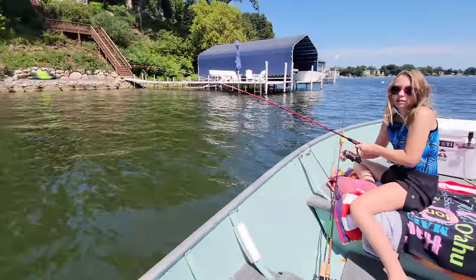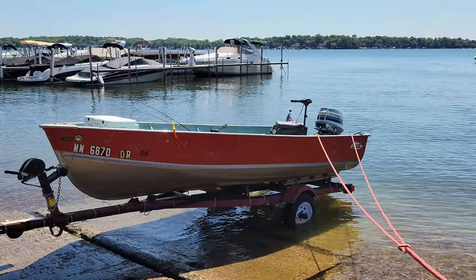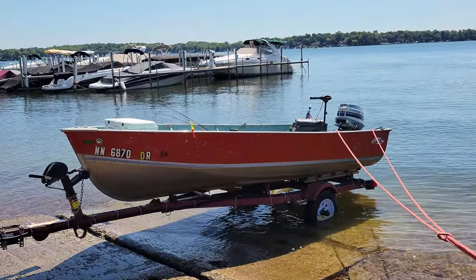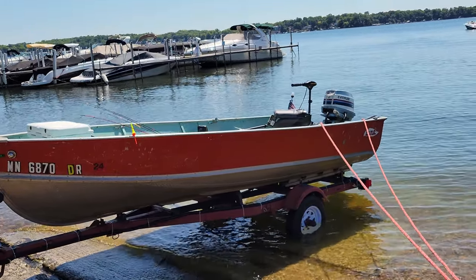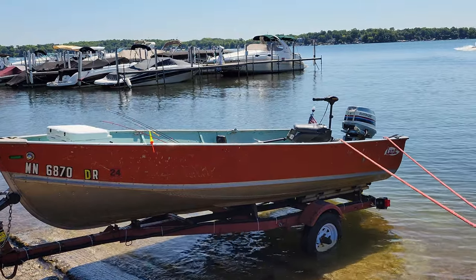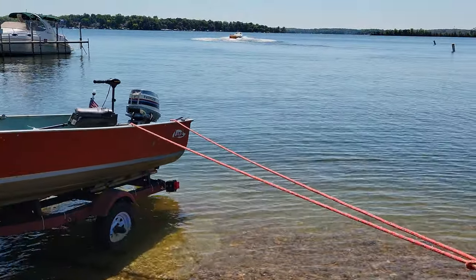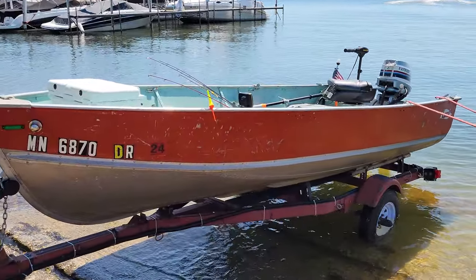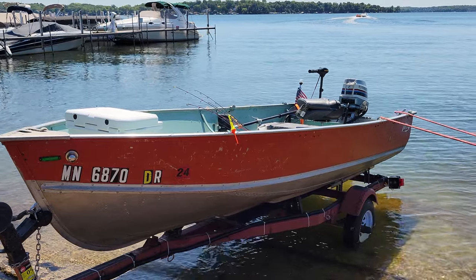Got one! Reel it in, reel it in! So I just bought this little 1977 Lund 14-foot, 1978 25-horse Evinrude electric start, little 30-thrust Minn Kota trolling motor. I'm over at Tanka here and I'm gonna give her a shot today on the lake. I used it once but I want to see how fast it goes.